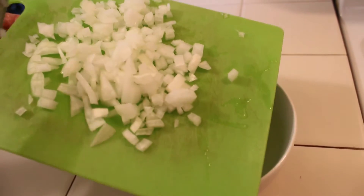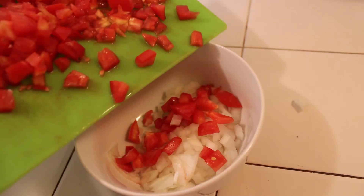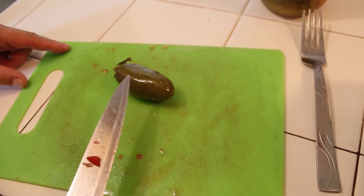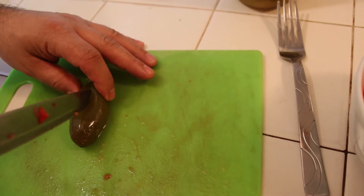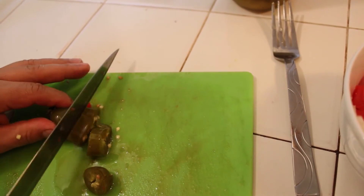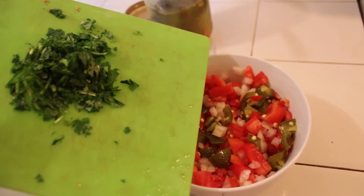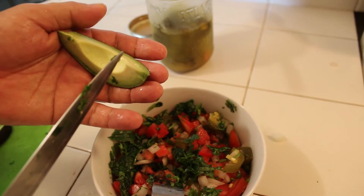To make the traditional guacamole, you're gonna need a quarter of an onion chopped like this. You're gonna need one large tomato. We're gonna mix. And then for the peppers, you can use jalapeños or serranos or one of these. We're gonna add some chopped cilantro, and we're gonna add an avocado.